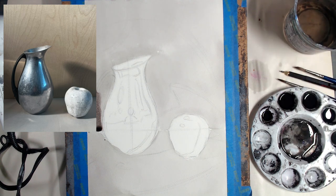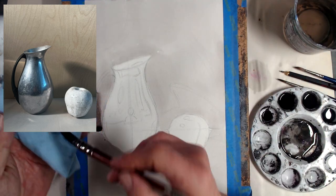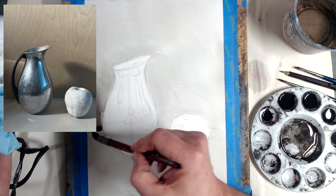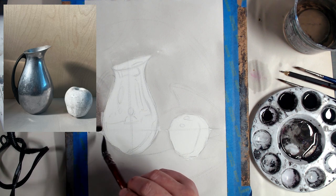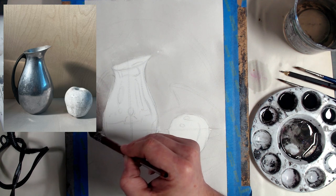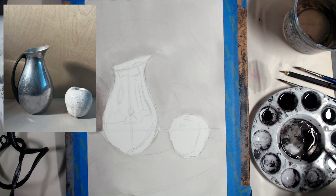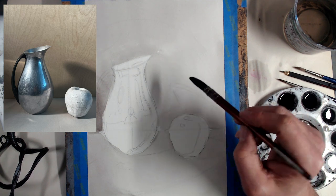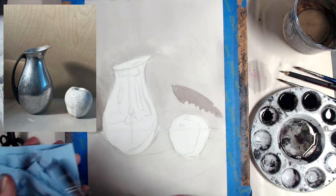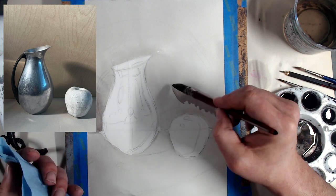How do we blend one value into another? Using water. I dry off my brush a little bit and use a little bit of water to get a transition. You can also use a paper towel to mop up excess washes. Now let's put in the cast shadow right here — work along the edge, and then quickly before it dries, clean off your brush and use a little bit of water to soften the edge.